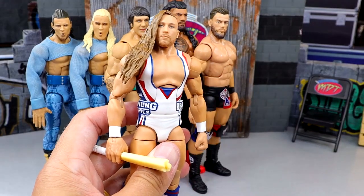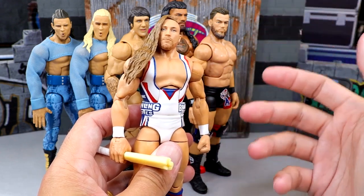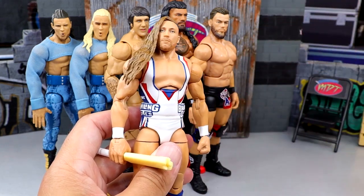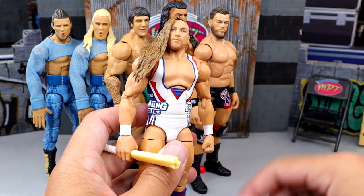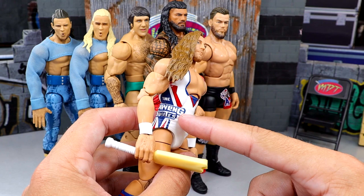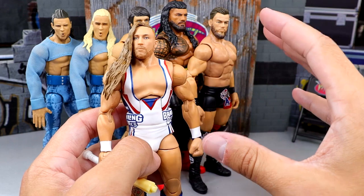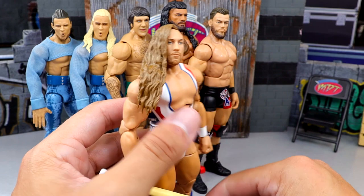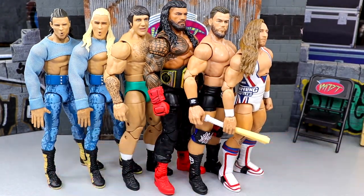At number two is Pete Dunn. I'm a big Pete Dunn fan — always have been. Getting a new double-jointed updated articulation Pete Dunn is awesome. I love Elite 75 and Elite 64 even more, but this figure is just awesome. I love that it looks so damn good. I know it's in Brawling Brutes gear but it doesn't bother me. I love the white attire, it looks just like him, and I've been posing him around and enjoying that figure a whole lot.